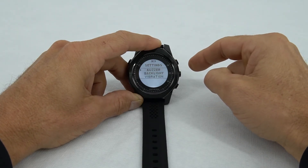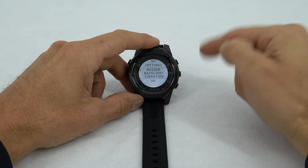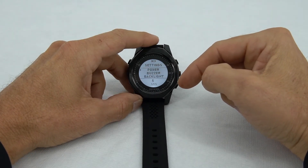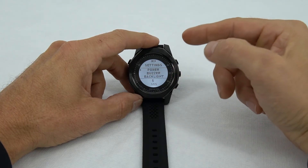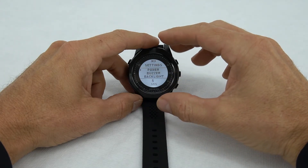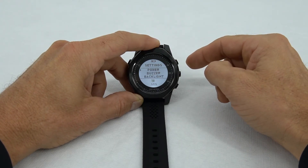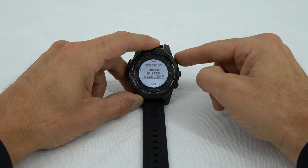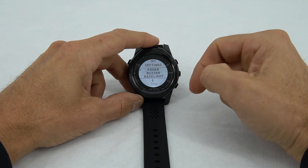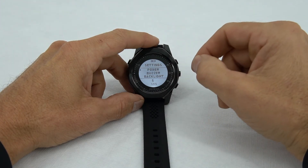Then we can go to the buzzer — you've been hearing the beeping sound every time I press the buttons. That's confirmed by being on. Then we can go to power. This setting allows the computer to stay on for about five minutes, after which it will go into sleep mode to conserve power. We can change that to 10 minutes or 30 minutes, but we'll go back to five and select five. To wake it up, just flick your wrist or move the watch, and the G sensor will wake it out of sleep mode.